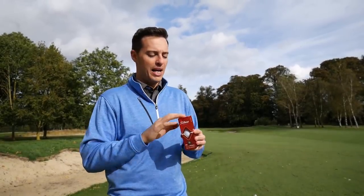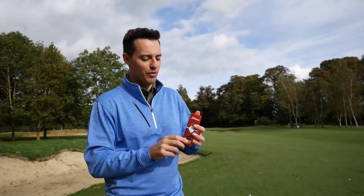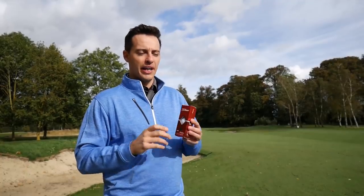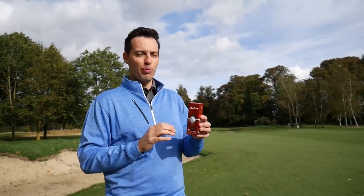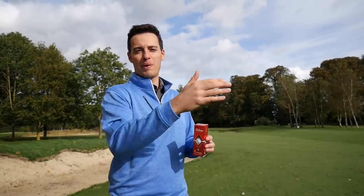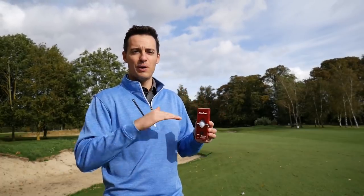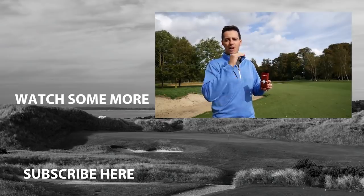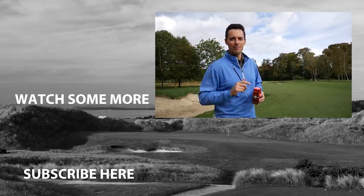At £20 a dozen - the RRP is £23 - the Titleist True Feel is a very impressive all-round offering for the price. I'd love to hear from you - are you interested in a golf ball like this? What's your ceiling price? Golf balls are getting more and more expensive, and at £50-52 a dozen, for some people that's too much. Is £20 where you're comfortable, or are you happy to pay more for a bit more distance and short game control? From a very windy Burley Park Golf Club, goodbye!